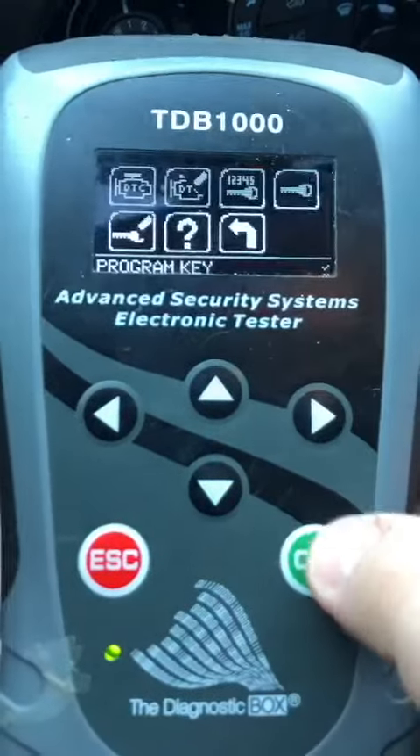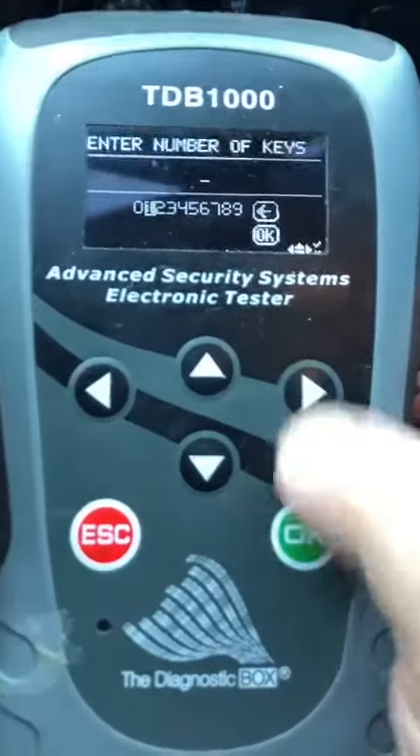Three keys, plenty of room left. Let's program a key — one.